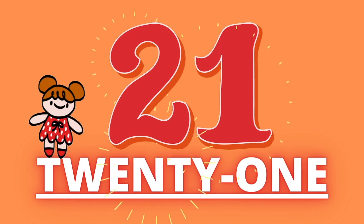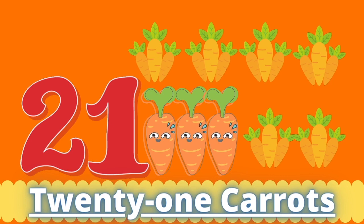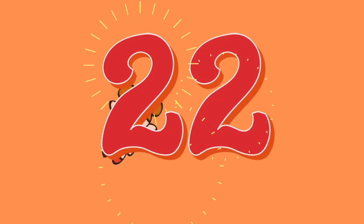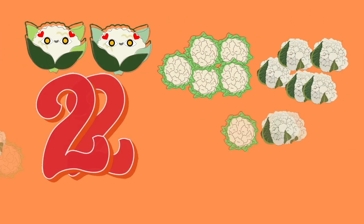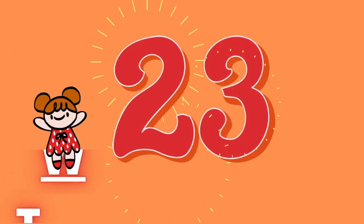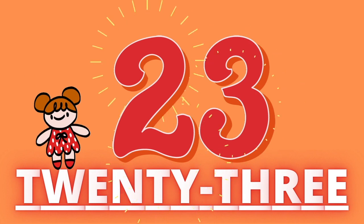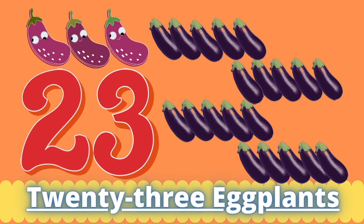Twenty-one. Twenty-one carrots. Twenty-two. Twenty-two cauliflower. Twenty-three. Twenty-three eggplants.